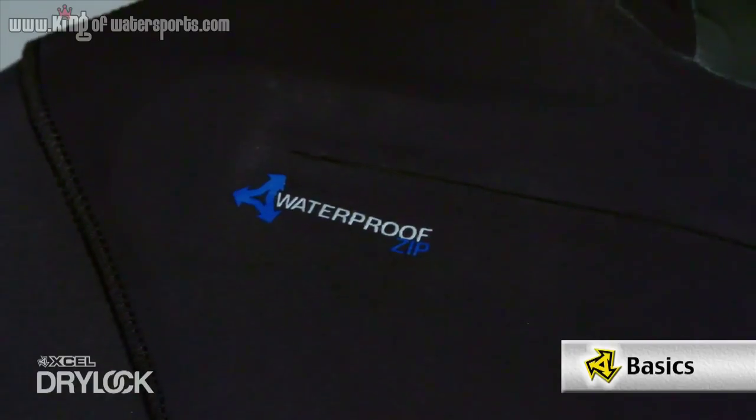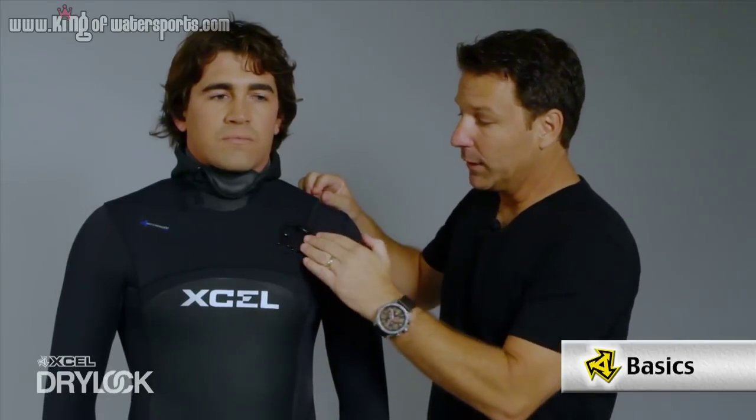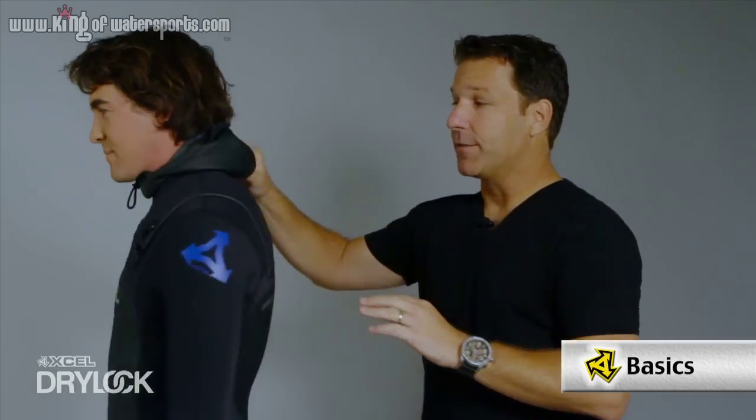Starting with the zipper system, what we have is a 100% waterproof zipper that's key to this design. It's also sewn down on one side so that prevents any flushing from the side, and then on the opposite side it's really nice because you have the adjustability so you can cinch it and customize it to a perfect fit.